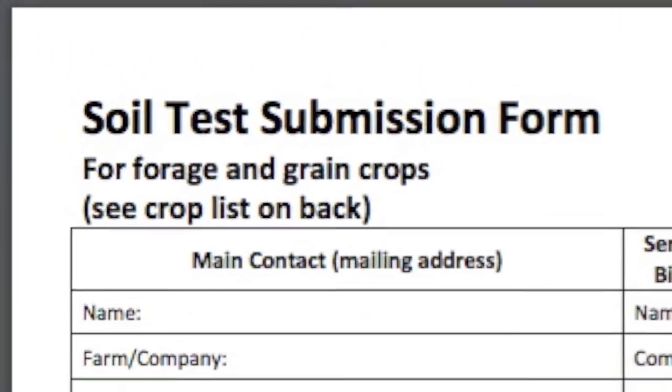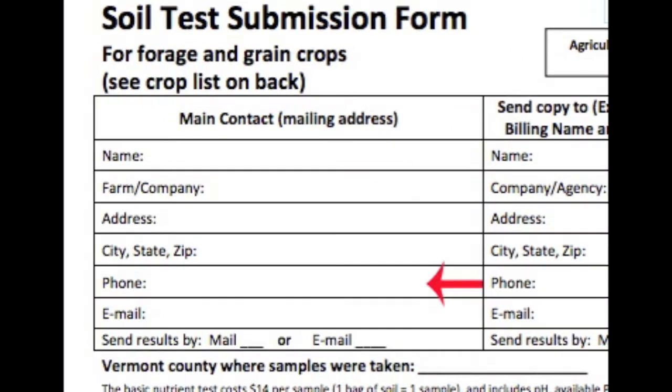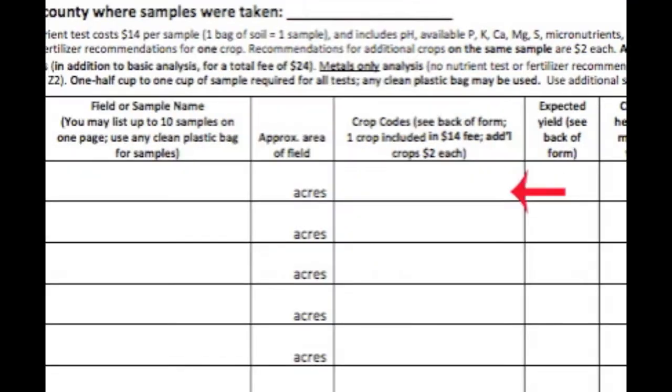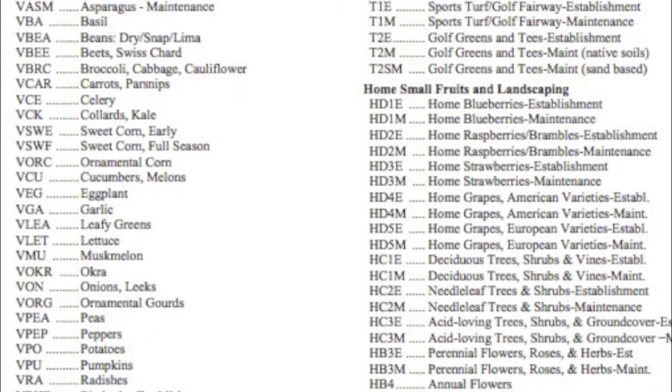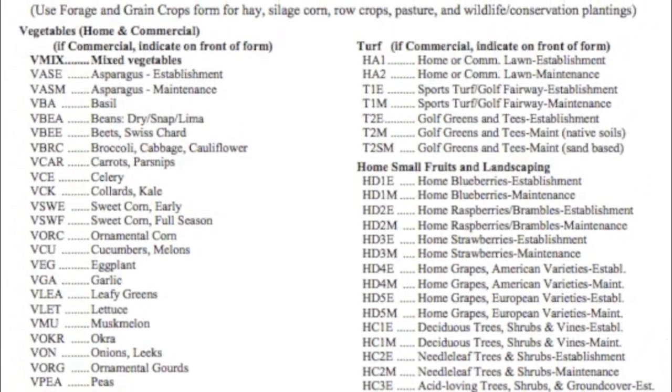Fill out the appropriate paperwork. Write in your name, farm name, address, contact information, and billing information. For each sample, write the field or sample name and include a crop code if you would like to receive fertility recommendations based on the results of your soil test. Refer to the list of crop codes on the second page and enter the appropriate code.